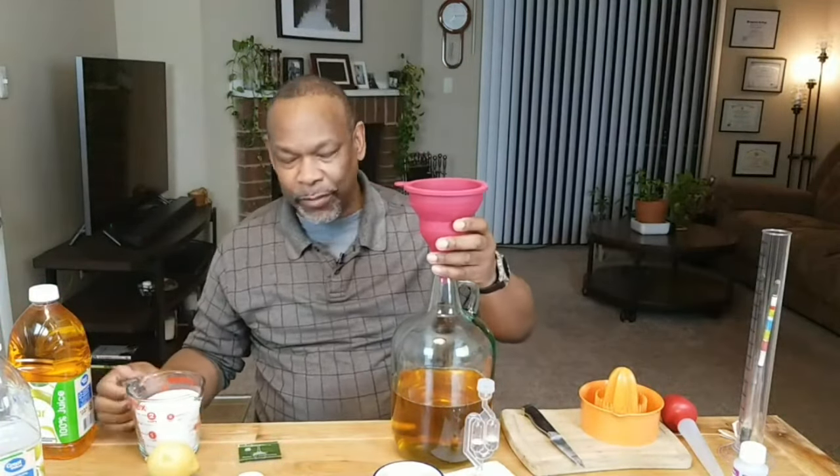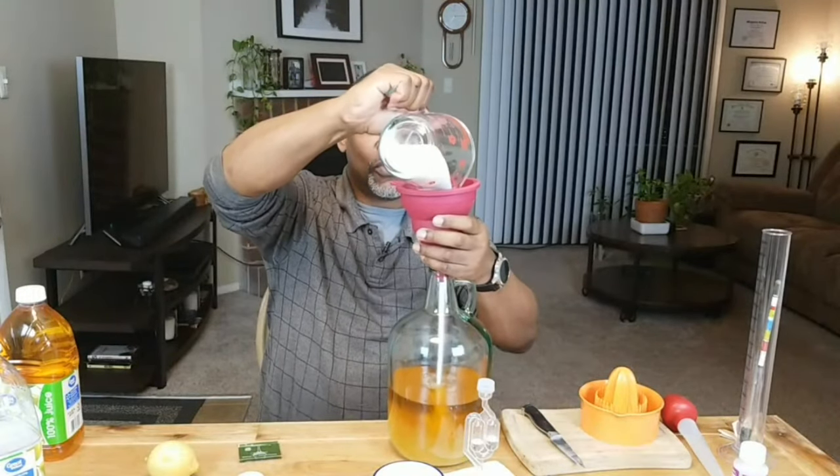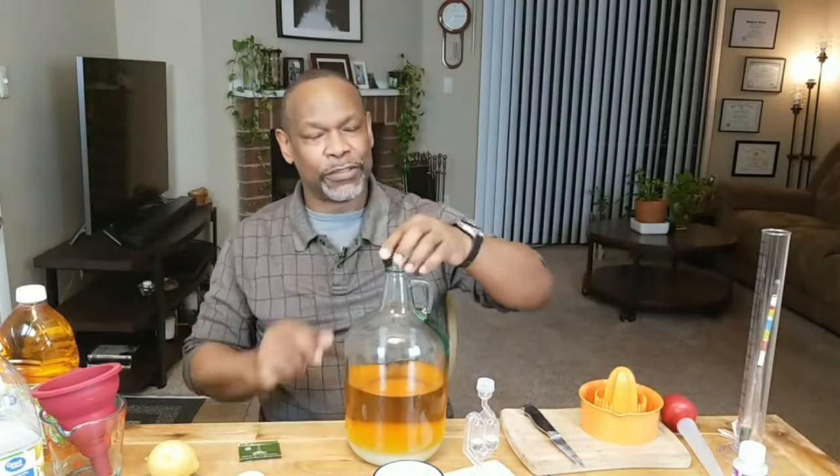I'm only going to put in one bottle of juice at this time because I'm going to pour in my sugar and then shake it up. I don't want to add both bottles because the jug gets heavy and I don't need both to mix the sugar. We're adding two cups of sugar - for a one-gallon batch that's generally the starting amount, since the fruit itself has its own sugar and more sugar means higher potential alcohol.